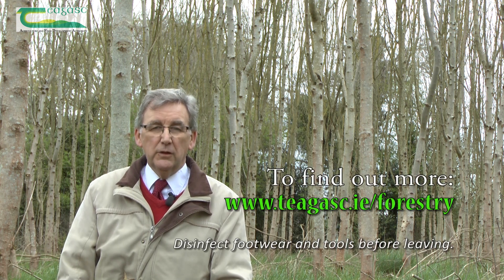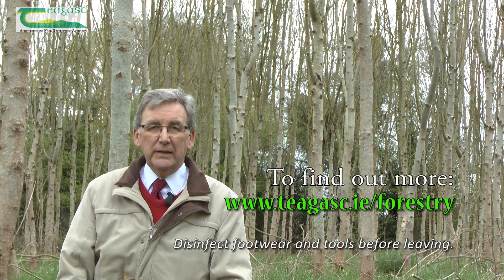Ash dieback disease has been confirmed and identified by the Department of Agriculture in this plantation. But if you want to check your own plantation, take shoots down from the crown and examine them carefully for changes in colouration, as we've shown you.